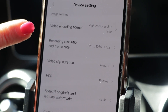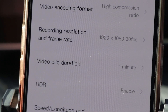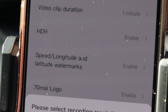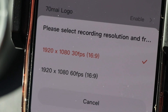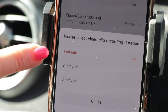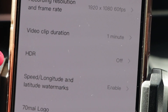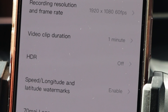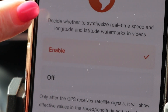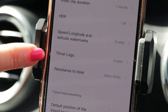For instance, there's a video encoding format — you can have a high compression ratio. The recording resolution and frame rate has an option at 1920 by 1080 at 30 frames per second. But if you tap it you're able to change it to 1920 by 1080 at 60 frames per second for higher resolution. It also has a video clip duration of one minute — you can change that to two or three minutes for a longer capture. It has HDR, though right now it's off because of the frame rate. The speed and longitude and latitude watermarks you can enable, and I like them on so I know my location. I also like to have the 70mai logo on every footage I take.